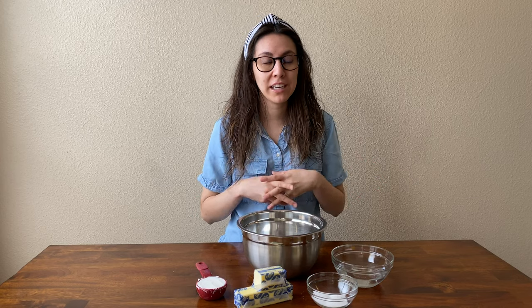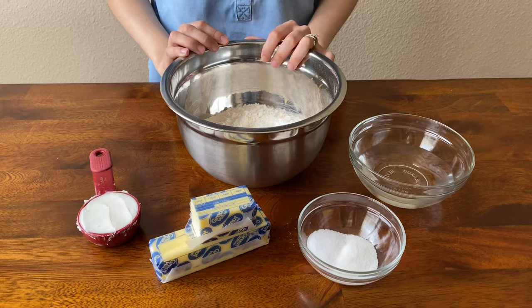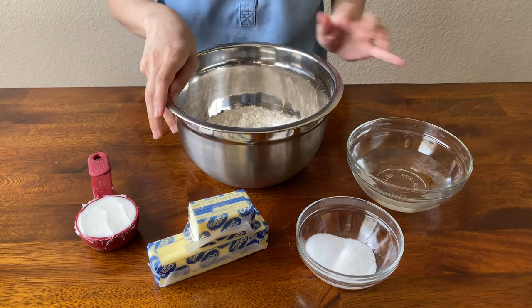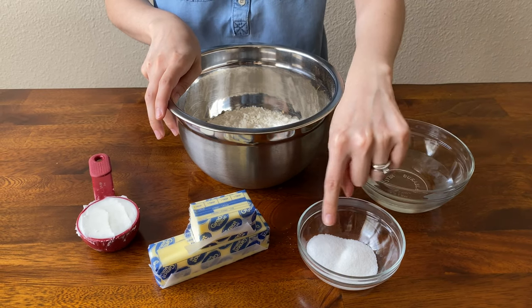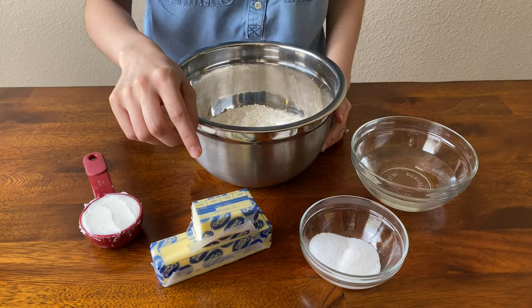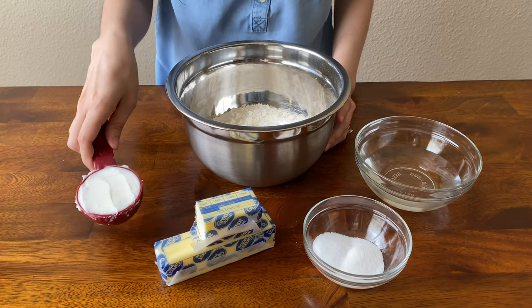For this Willy Wonka theme, I wanted to make the blueberry pie inspired by the three-course gum meal. I'm not going to be making gum since I don't have the ingredients for that, but we can do a play-off of that and make an actual blueberry pie. The ingredients you're going to need are flour, cold water, sugar, salt, butter, and shortening.